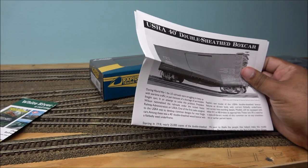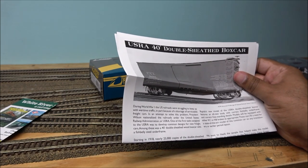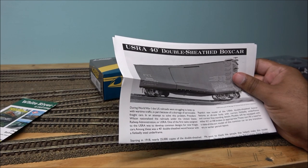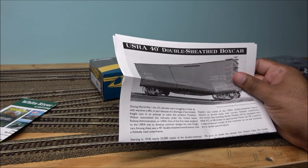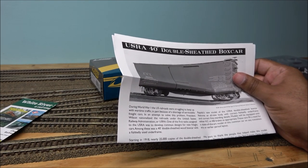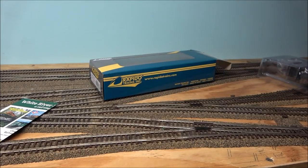During World War One, US railroads were struggling to keep up with wartime traffic, in part because of a shortage of serviceable freight cars. To solve the problem, President Wilson nationalized the railroads under the US Railway Administration, or USRA. One of the first tasks assigned to the USRA was to develop common designs for new freight cars, among them a 40-foot double-sheet wood boxcar with a fish belly steel underframe. These are circa 1918.